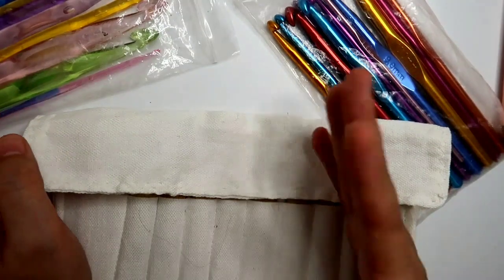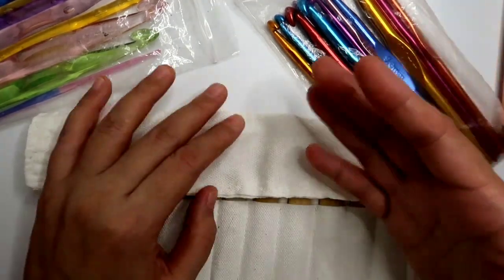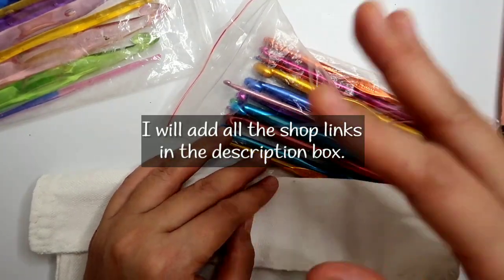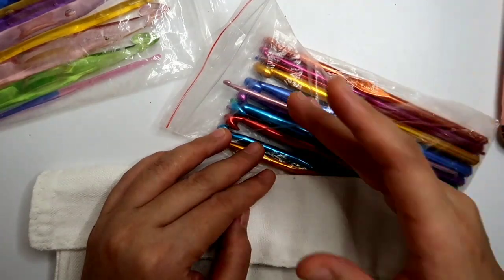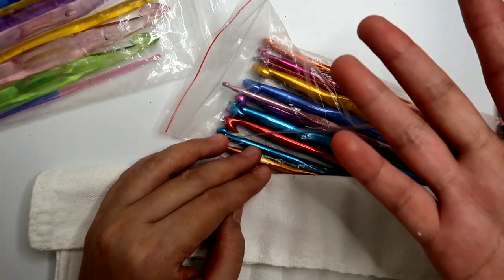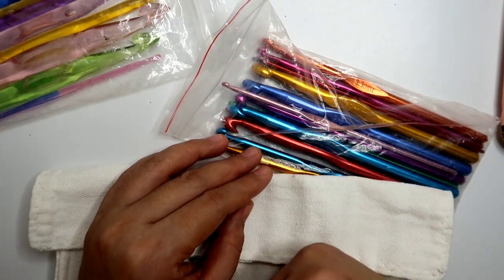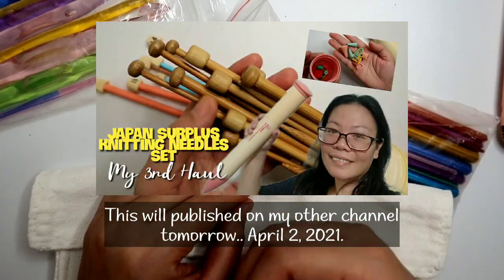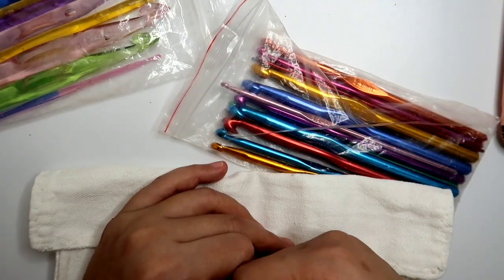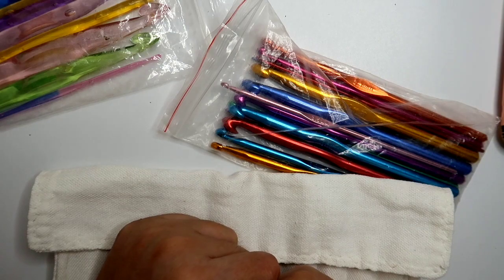Anyway guys, so that's about it for today. I hope nakatulong itong information na to if you're a beginner and if you're looking for some crochet hooks na affordable. And kung ayaw mo naman ang Japan surplus, it's okay — you can find some affordable aluminum crochet hooks na mabibili either sa Shopee or sa Lazada, and my recommendation would be of course, try the aluminum crochet hooks. Now anyway, in my next video, aside from the tutorials that I'll be publishing very soon, meron din akong set ng knitting needles na nabili, and for beginners na knitters like me, I will show you some of the hulls that I did and hopefully makatulong ito sa magbabalak magstart ng knitting. Anyway guys, thank you so much and I hope you all have a good day — bye!